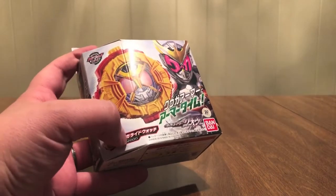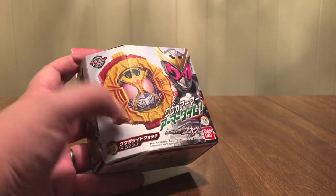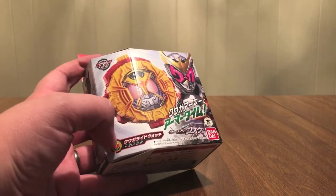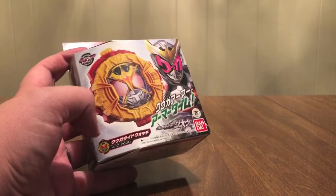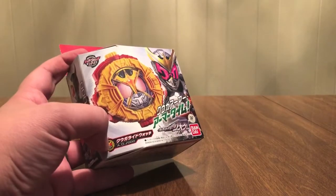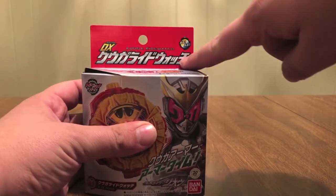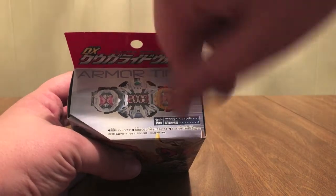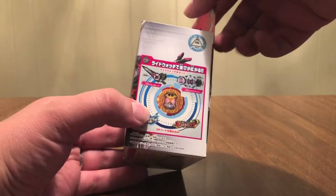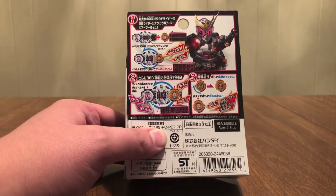Kuuga Ride Watch, Zi-O show logo, AD 2000 — right back in the year 2000. I watched way too much TV. There's a little watch there, DX Kuuga Ride Watch, lights and sounds, name in English up there. There's the belt with Kuuga on it with the 2000; you use it with the belt. Kuuga, AD 2000, Chou Henshin.